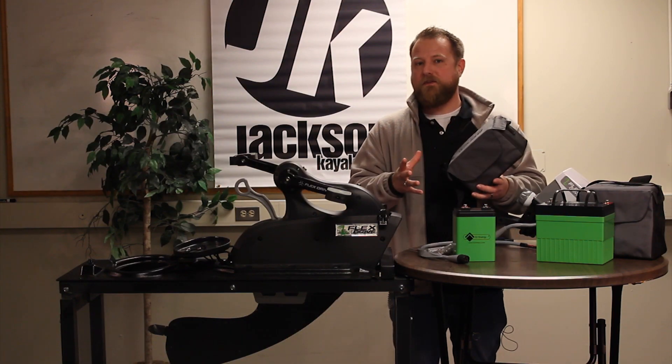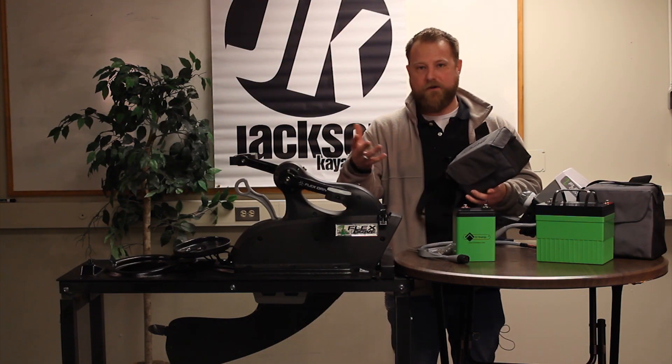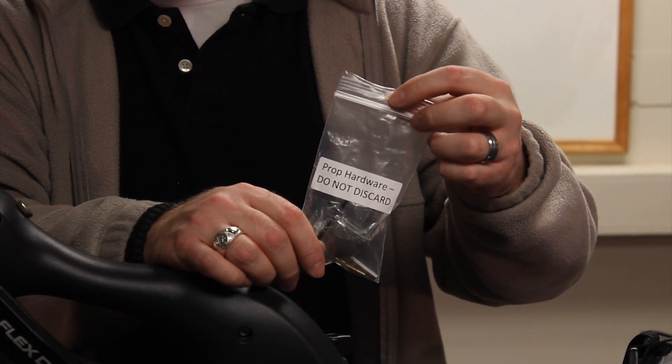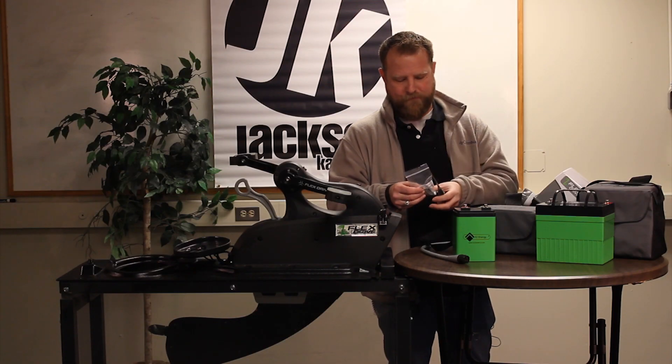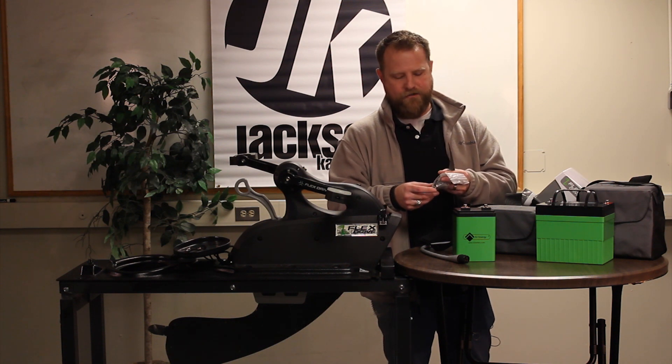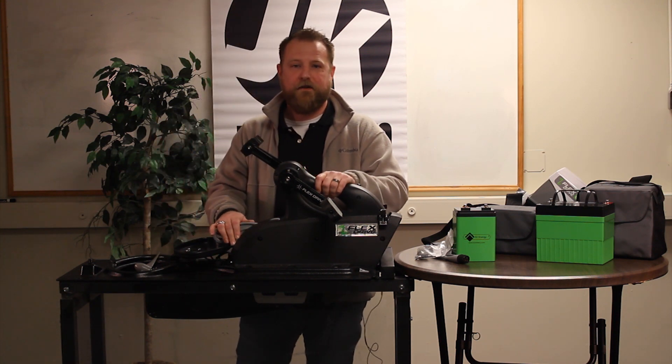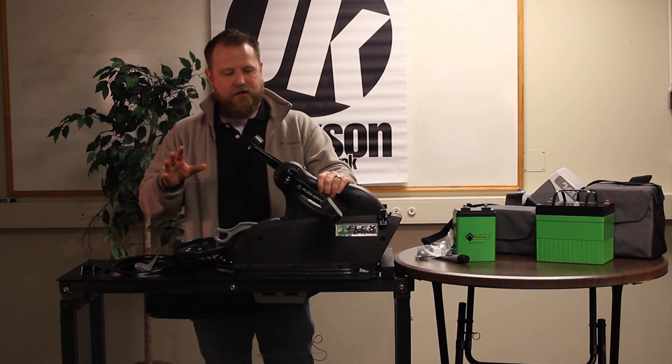With each one of the lithium ion batteries you get a handy bag that works as a flotation device in case the battery might drop in the water. Each kit will come with hardware for the installation — the 5-inch pitch prop — that includes the prop cap, allen wrench, bolt, and shear pin.